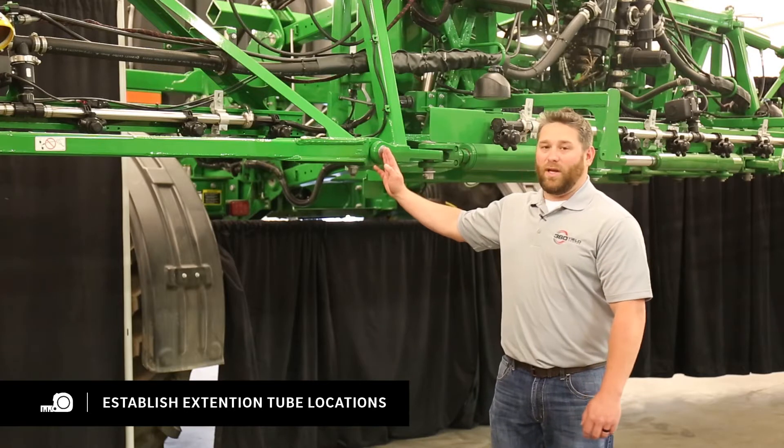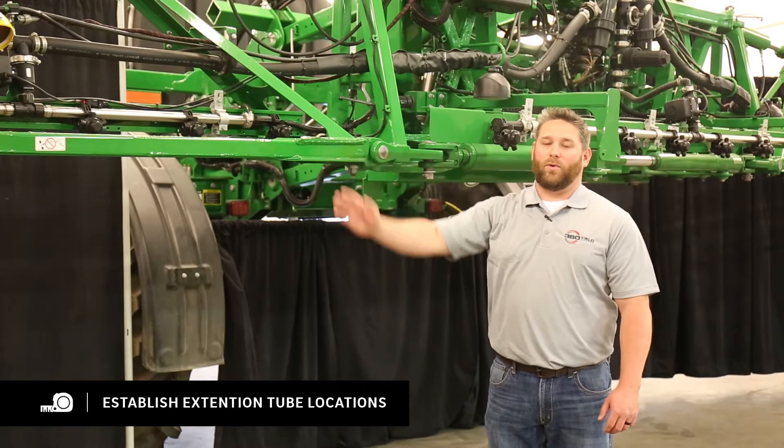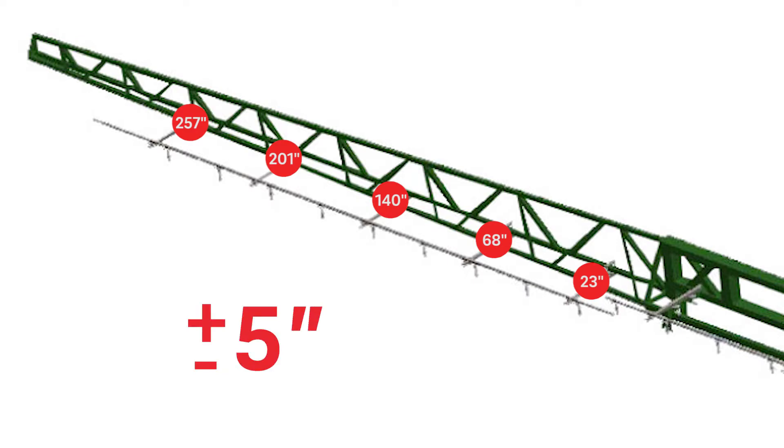You're going to start at the folding pin of the wing and measure out towards the outer end of the boom. You're going to start by measuring 23 inches, 68 inches, 140 inches, 201 inches, and 257 inches. These measurements are all plus or minus 5 inches.